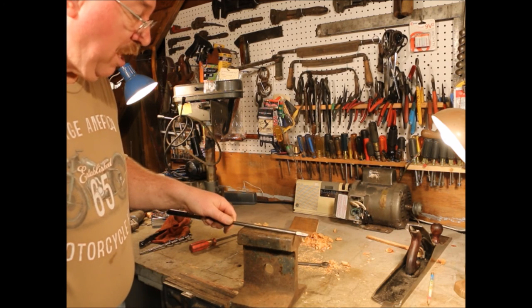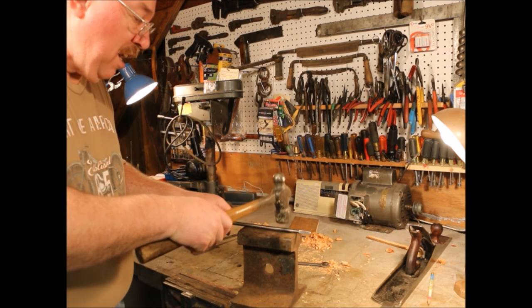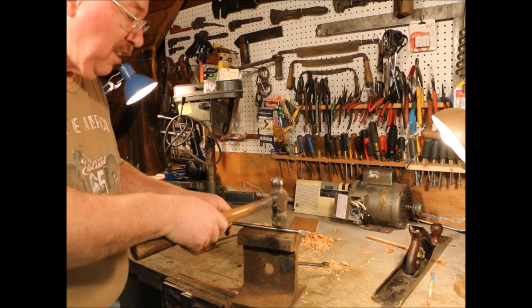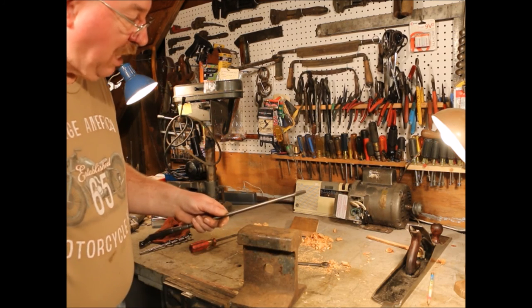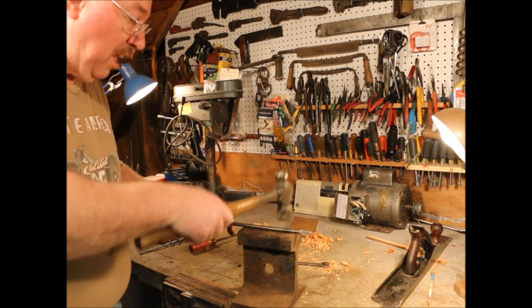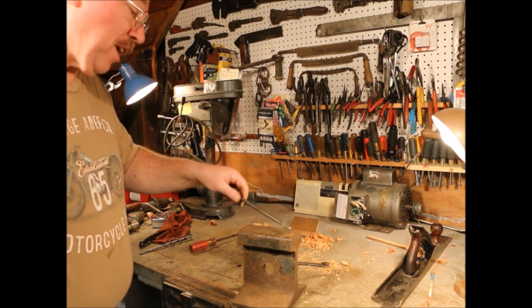Now something else — if you listen as I'm tapping on it, when it's up in the air it's a dead sound. When it goes down and hits the steel, it sounds solid again. So once you hit the steel, there's no point hitting it anymore. You've got it as straight as you've got to get it.